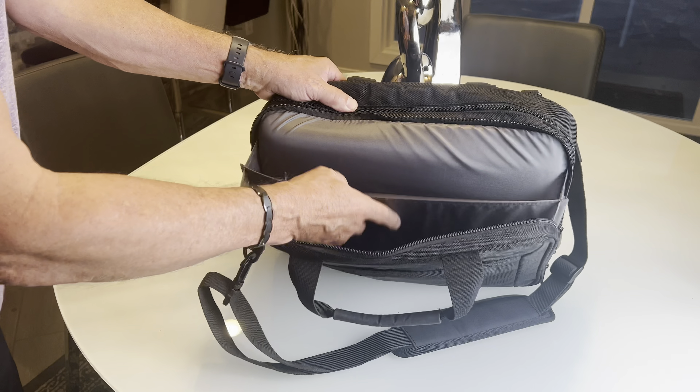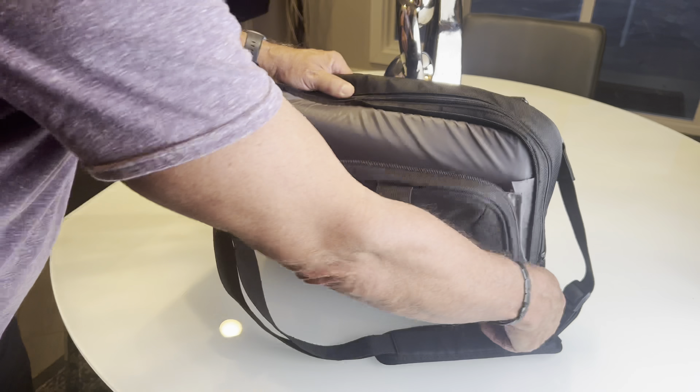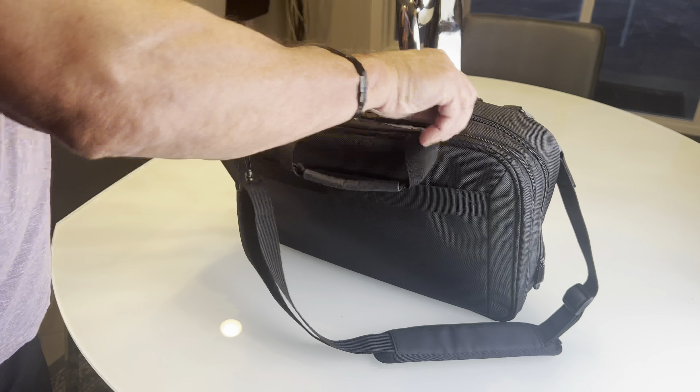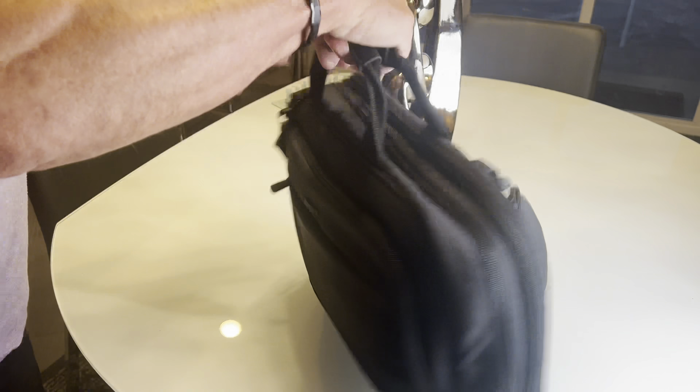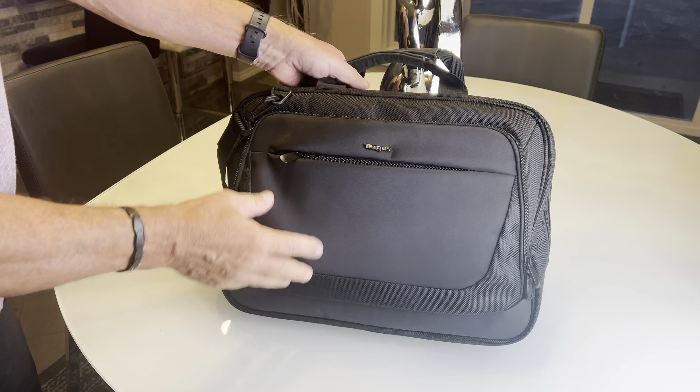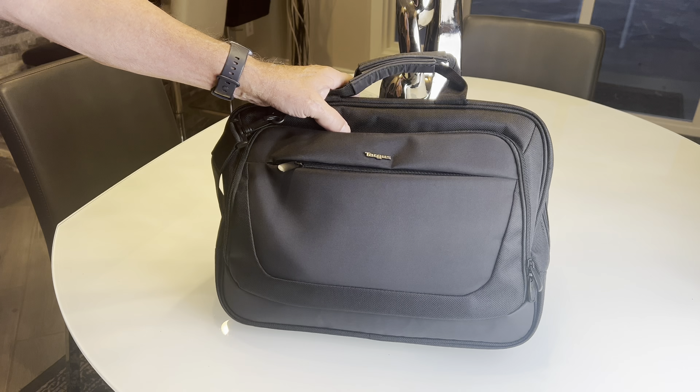You can keep all your files in this compartment, which keeps you organized when you're going to work. So if you're looking for a really nice computer bag that's got a lot of options and a lot of compartments, this is the Targus CityLite — she really likes it.